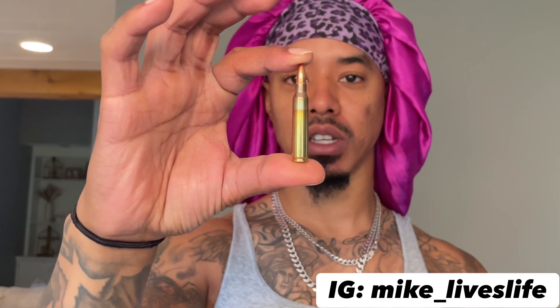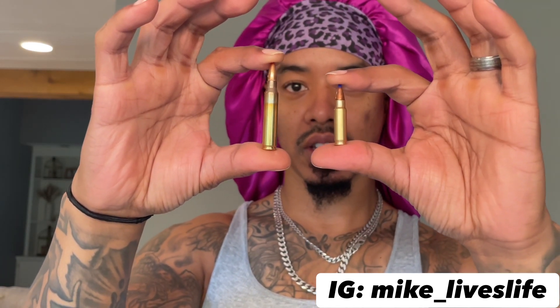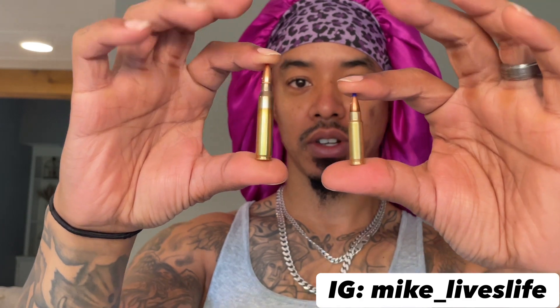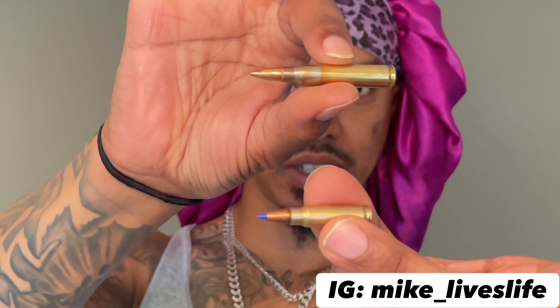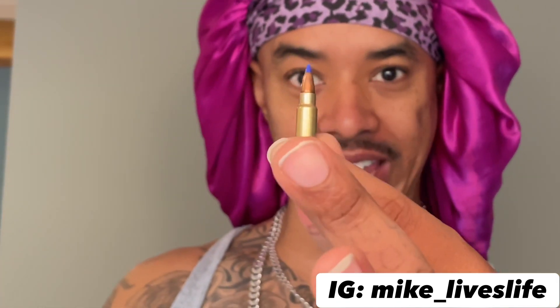A couple of things about this — it's chambered in 5.7. If y'all have seen some of the 5.7 bullets, they look like little mini AR-style bullets. Here is a comparison: this right here is a 5.56 round and this right here is a 5.7 round. As you can see, they pretty much look just alike, but you're getting this out of a handgun — like, that's crazy. It's super light.